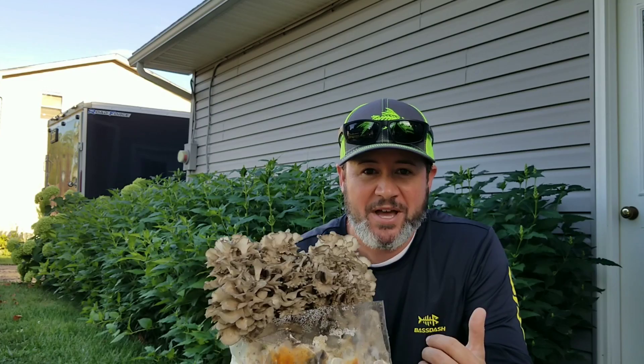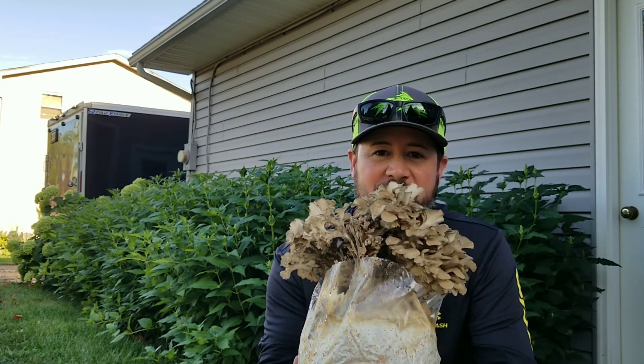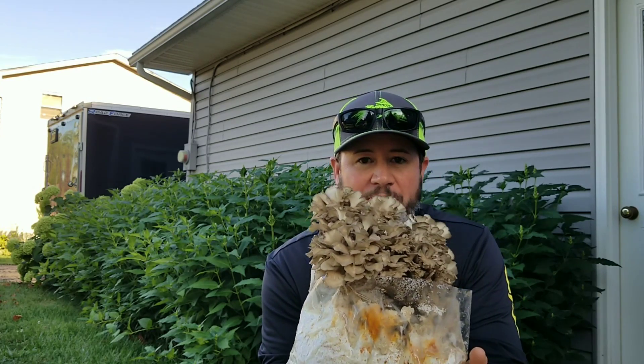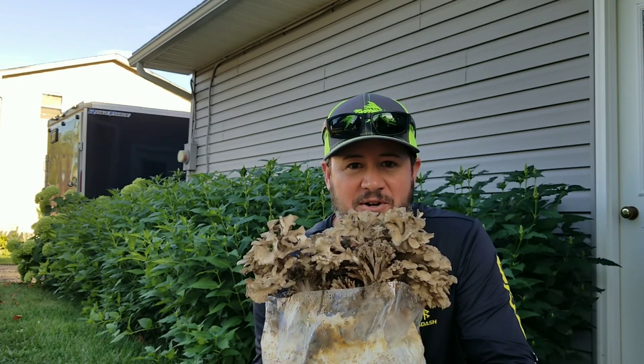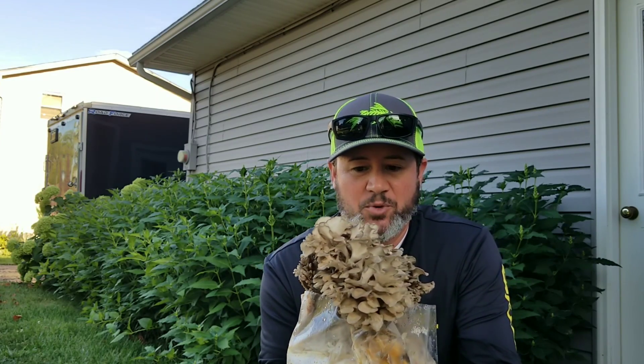I'm going to take you down to the mushroom lab and show you the other bag. It's not quite as far along as this one — it probably needs a couple more days, but it's looking really good too. Then we'll pick this one and see what kind of yield we got. I started these from a liquid culture syringe right onto wheat spawn to pasteurized fuel pellets.